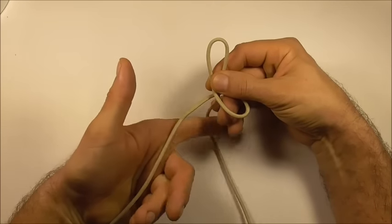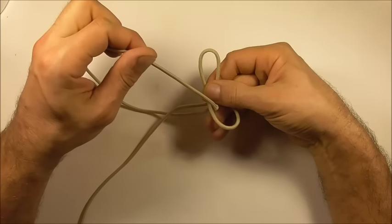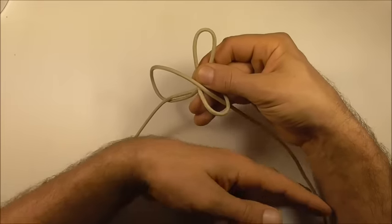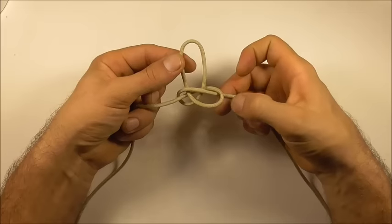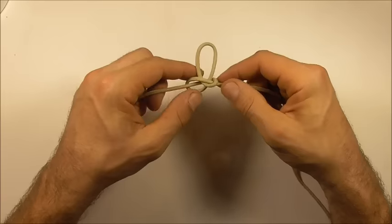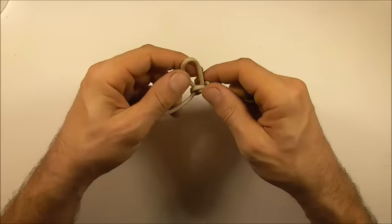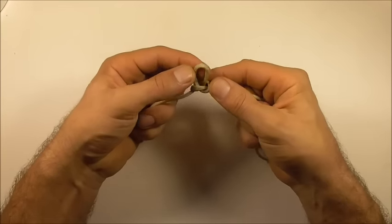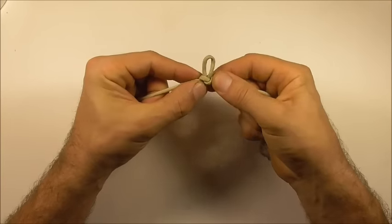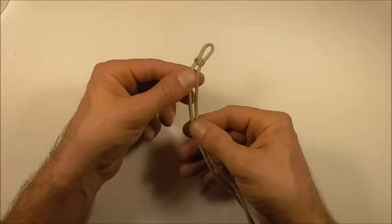Next, take the right strand behind and then down through that bottom loop there. That's our snake knot — just tighten that up and adjust this loop size until it's about one centimeter or half an inch.